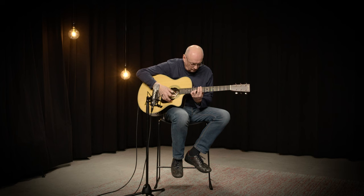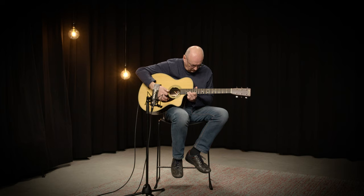This kind of playing is not possible on a normal dovetail neck joint, but here the new neck joint gives you the possibility to play so high on the neck without any problem.